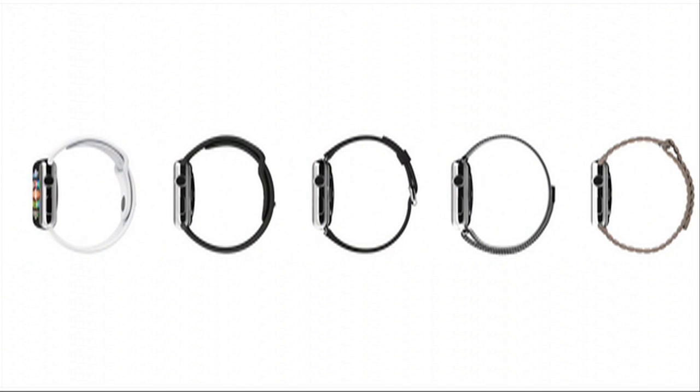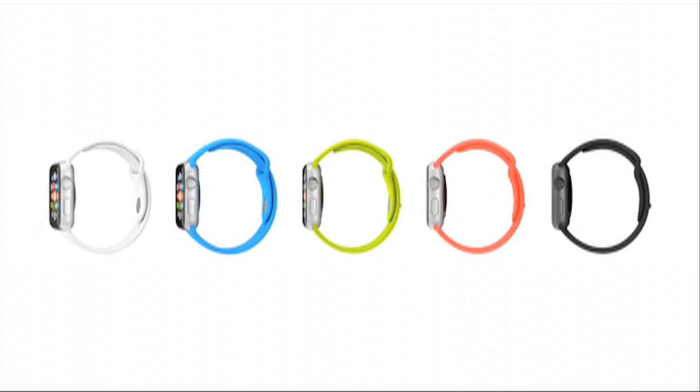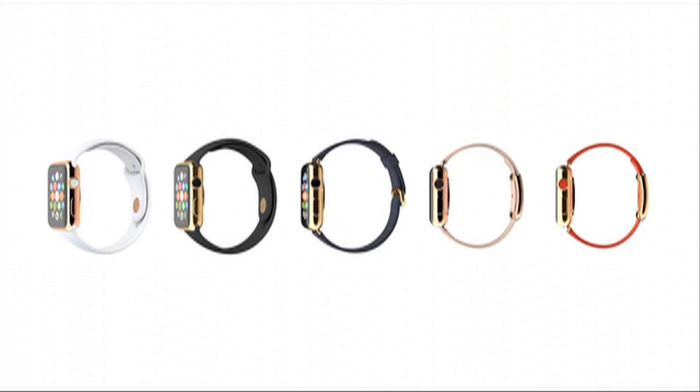We've actually created three distinct collections. Apple Watch features a polished case made from a custom alloy of stainless steel. The sport collection has an ion exchange cover glass and an anodized aluminum case. Apple Watch Edition is made from 18 karat gold.